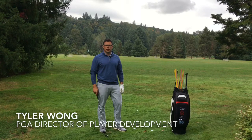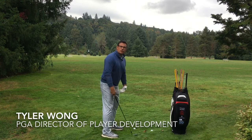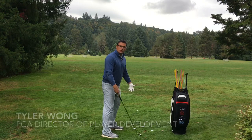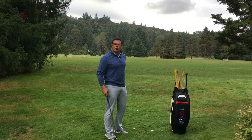Let's talk a little bit about posture today. It's a very common question I get in the teaching studio — how do we get into our posture? That has a lot to do with the distance we stand away from the ball and the club we're using. But in a general sense, what you want to do is try to get your lower portion of your back and your upper portion of your back on the same line.